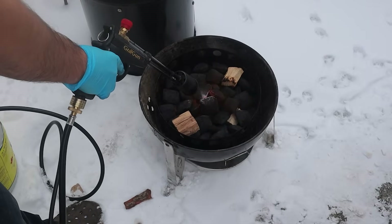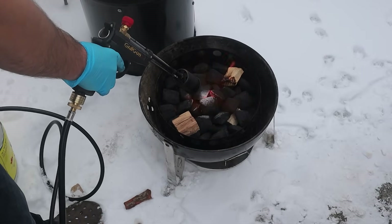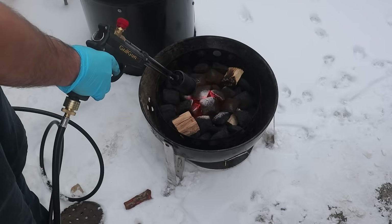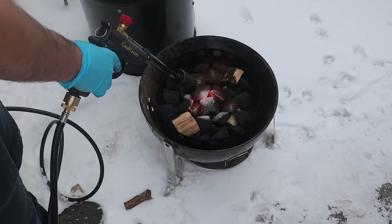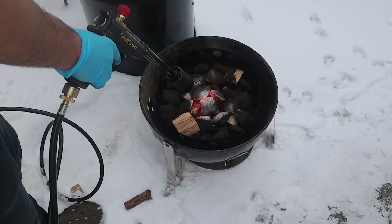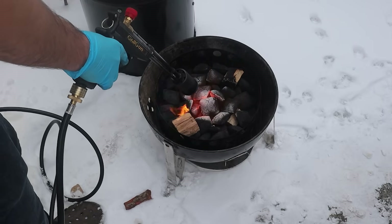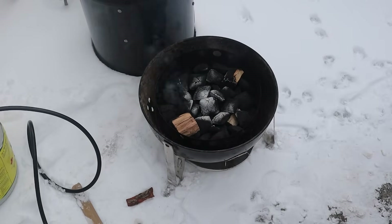After your charcoal and wood chunks are set up, light the coals in the very middle of the pile. If you're using a charcoal chimney, fill it about a third full, get the coals lit until they're white hot with no black remaining, then dump them in the middle of the charcoal pile. It's helpful to make the middle of the pile hollow like a donut so there's room for the lit coals.